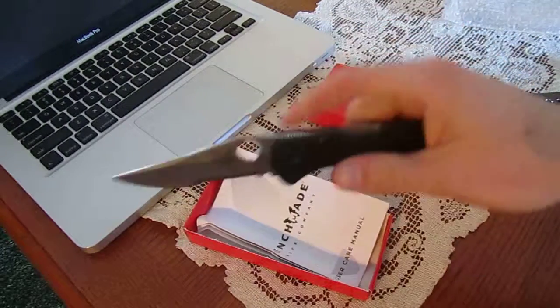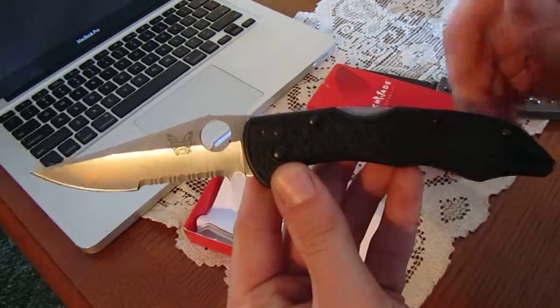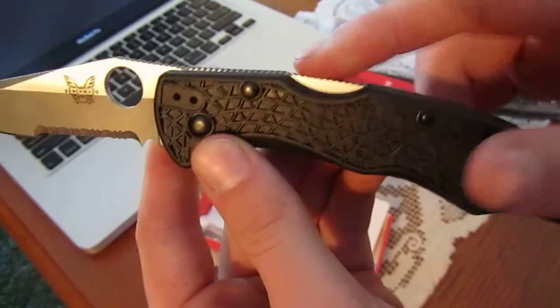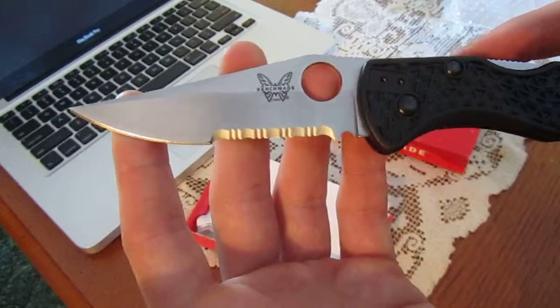Play around with it a little bit. That blade is nice and smooth. It's a knife with some sort of FRN handle. It's a lock back. Plain finish there with serrations.